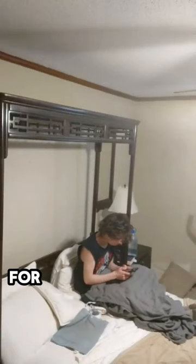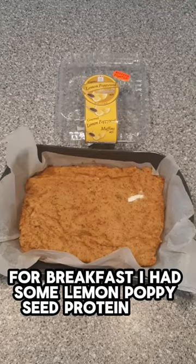Then I just did some stretching, got ready for the day, and started some work. For breakfast, I had some lemon poppy seed protein bars I made.